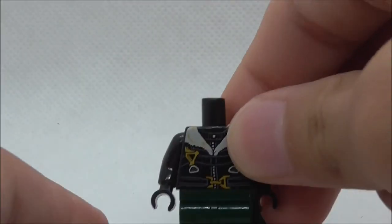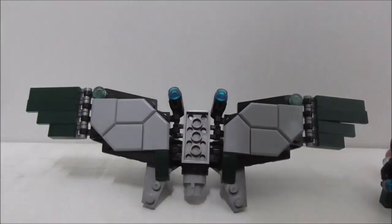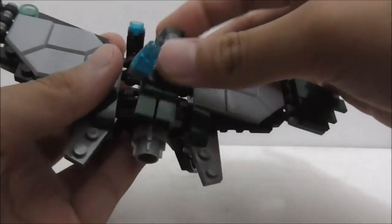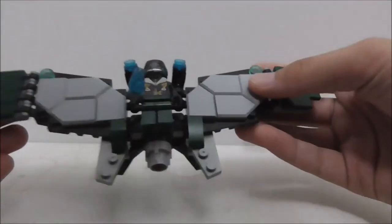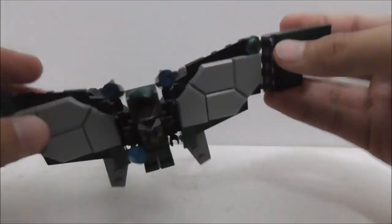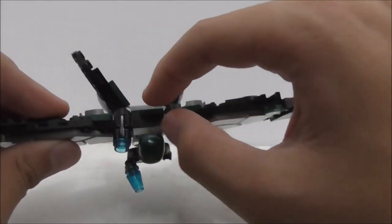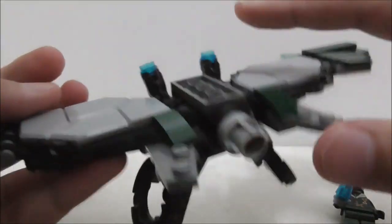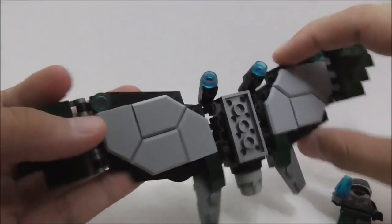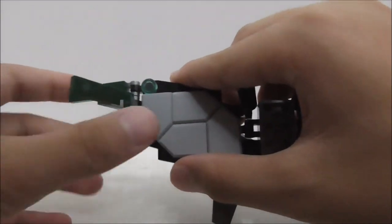This is the Vulture wingsuit build itself, and you can attach the Vulture minifig to it, just like the original Lego set. It looks accurate to the original but has a few less pieces — this middle part isn't as thick as the original build. Starting with the wings, you have these Nexo Knight shield pieces which make the wings look nice, along with a round tile piece.